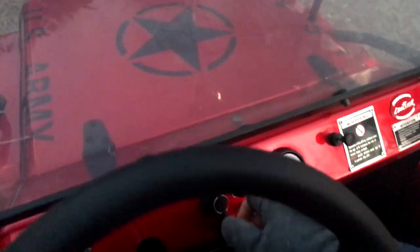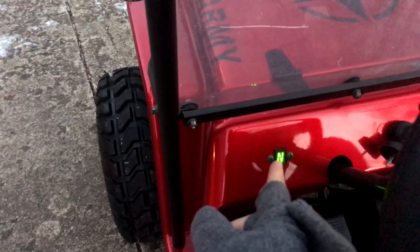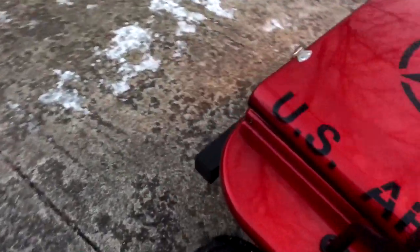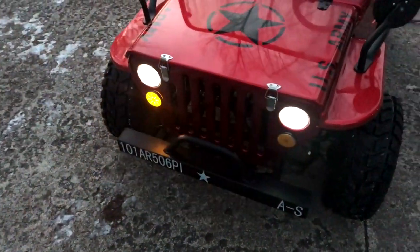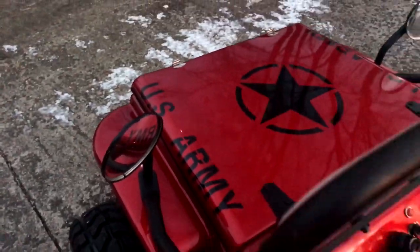Let's get in and see if she'll start up. Put on the brake — there we go. We've got a display, we're in neutral, and up one is first gear. We can turn on the blinkers with the headlights. When the blinker is on it beeps — not sure why — and then you get your headlights and tail lights. Let's turn off that annoying beep.